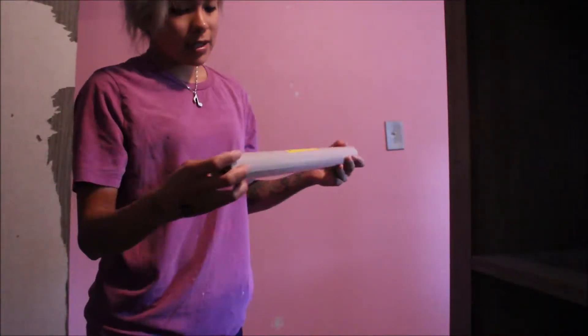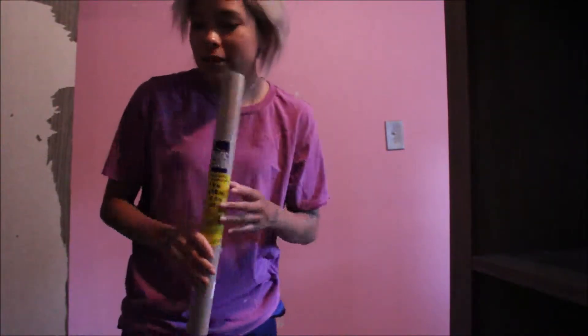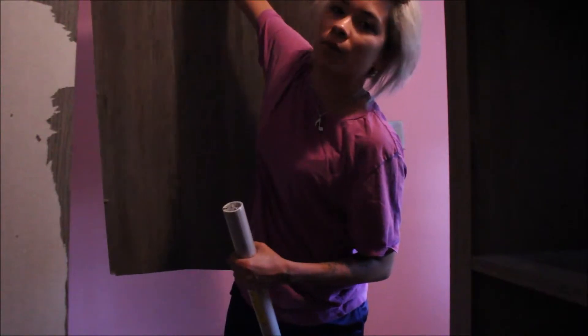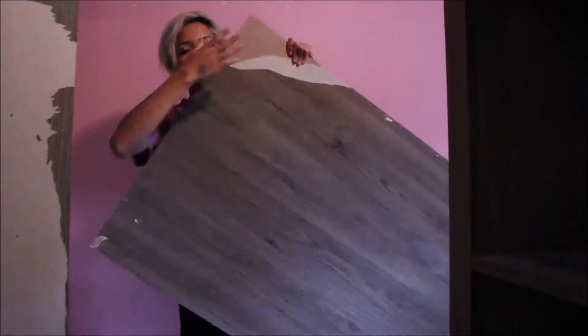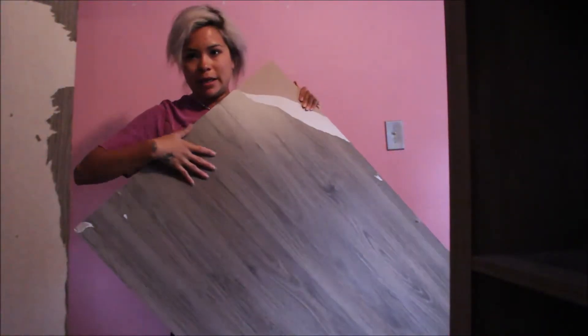I also got this self-adhesive decorative covering. If you guys remember my little marble wallpaper thing — I wanted to change it up, and when I was taking off the wallpaper I kind of ripped it a little bit. So my plan is to put some wallpaper on it and then paint it. I took off the wallpaper from the entire thing, and as you can see it peeled, so I'm going to be painting this too.